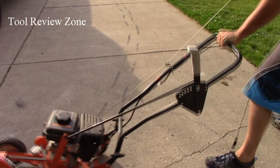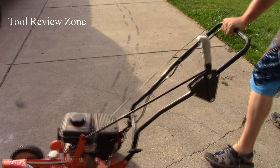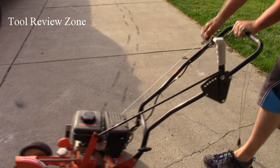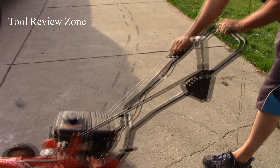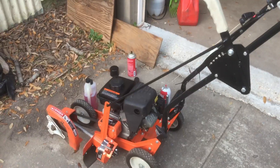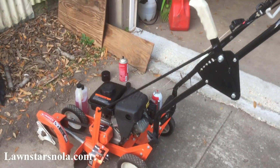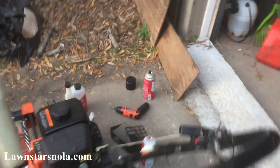It took me like three hours to get the thing started and it was just miserable, and it's only been sitting for about four or five months. That is a major downfall about this machine — they need to add some type of primer bulb or something. Besides being hard to start, it also wears out your rope, and you know how it is, it'll break.